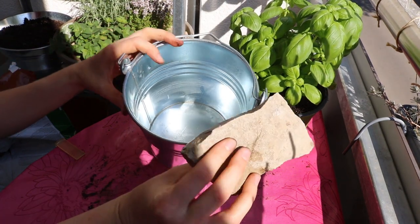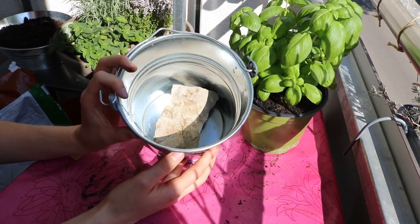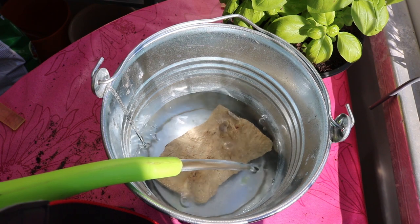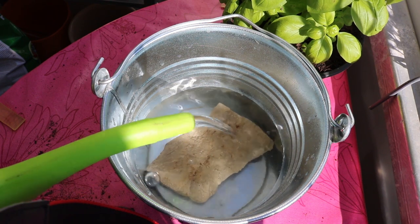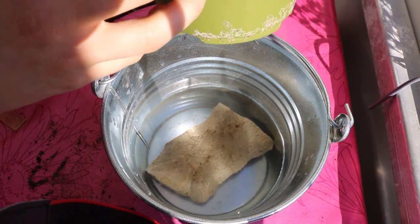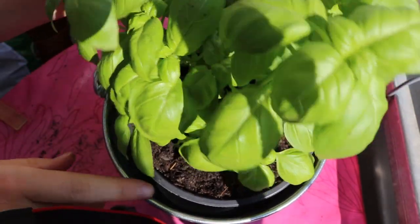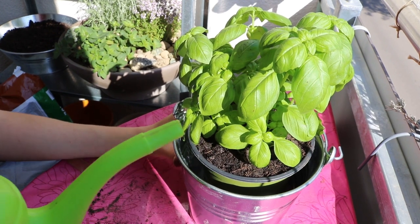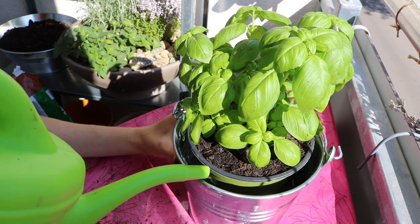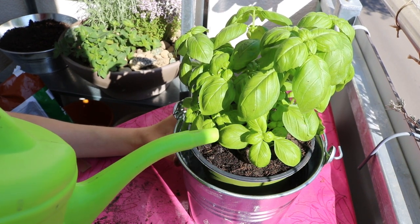First I gave basil a bigger container so the roots have more space. Then I got this beautiful planter where I put a flat stone inside so the basil can stand on top of it. Basil doesn't like to get water from above because the stems can start to rot. So as it is standing on the stone, you put water inside the planter and the basil gets its water from underneath. You just put water on the side inside the planter — make sure there is always water in reach for the basil, because it will take as much as it needs. You can't over-water it this way.